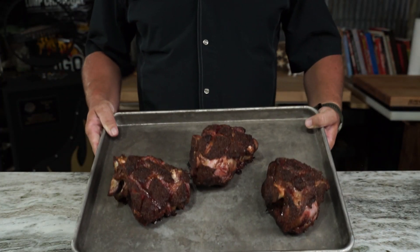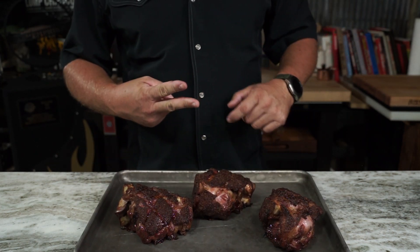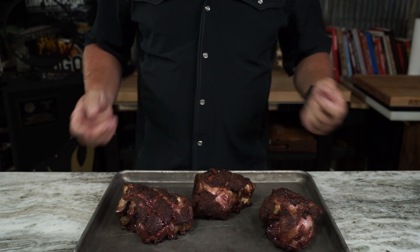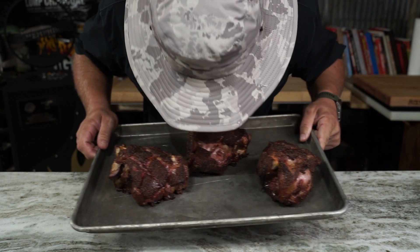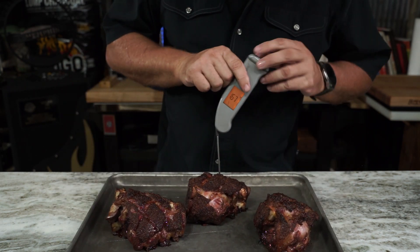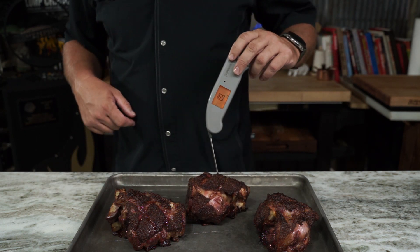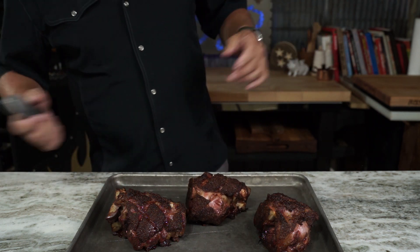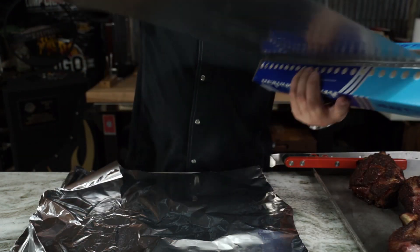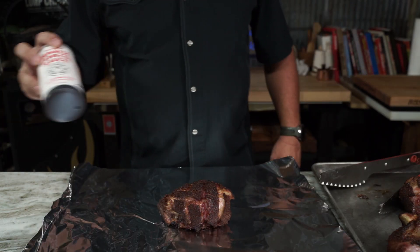Here we have some pretty good looking meat at the two-and-a-half-hour mark. We're going to wrap them. Got to give them that snort test — smells good. As we've discussed before, at about 170 degrees this meat's not going to take any more smoke inside. We don't want to bitter it up, so we're going to wrap them. This is the first time cooking these, so we're just going to experiment.